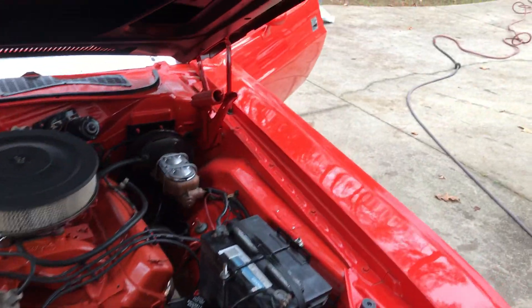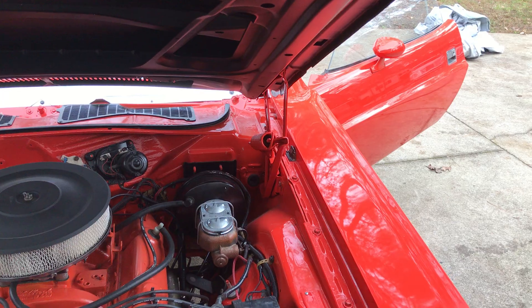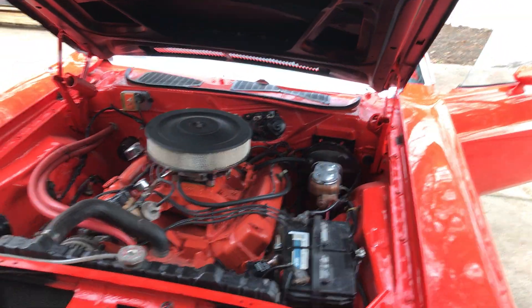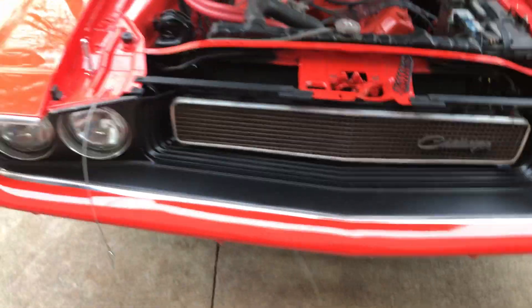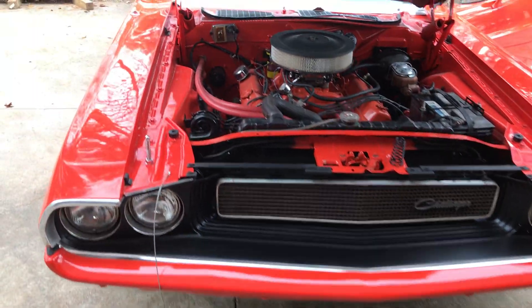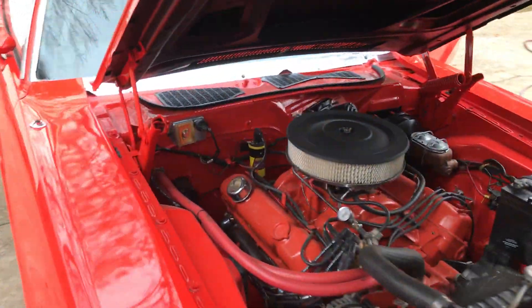It's got SSBC — stainless steel sleeve, aluminum caliper — brakes. Let's see the Challenger grille. Man, that's a beautiful car. Listen to how that thing sounds — you can hear the exhaust.